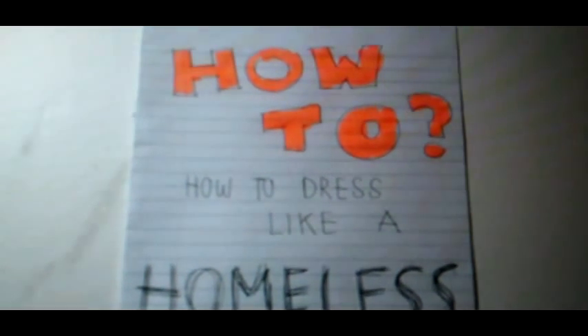Today, I'm going to teach you how to dress like a homeless. First, you need old clothes. Second, a comb. Third, a bit of makeup.